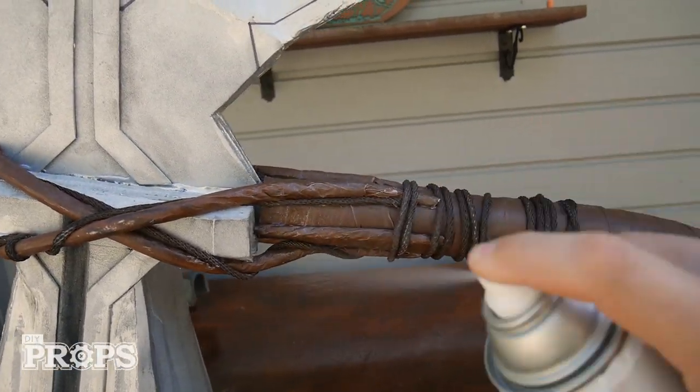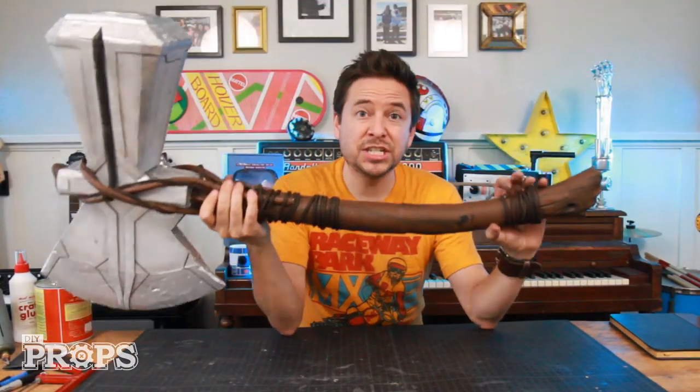That looks cool — I'm happy with the way this is turning out. I'm going to do some final details with some paint, and then hit the whole thing with one final clear coat. And that's it — that is my finished Stormbreaker.